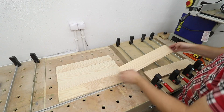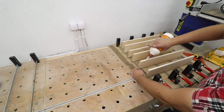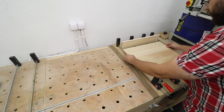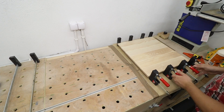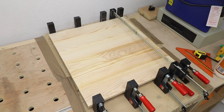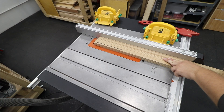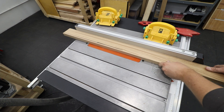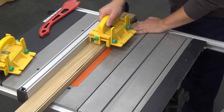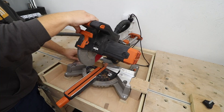Now just a quick simple glue-up — not much to it, obviously we need to make sure everything is nice, straight, and even. While the panel is drying, it's time to turn our attention to the legs of the table. I've got a few darker ash boards and I'm taking them to the correct width that the legs will be.